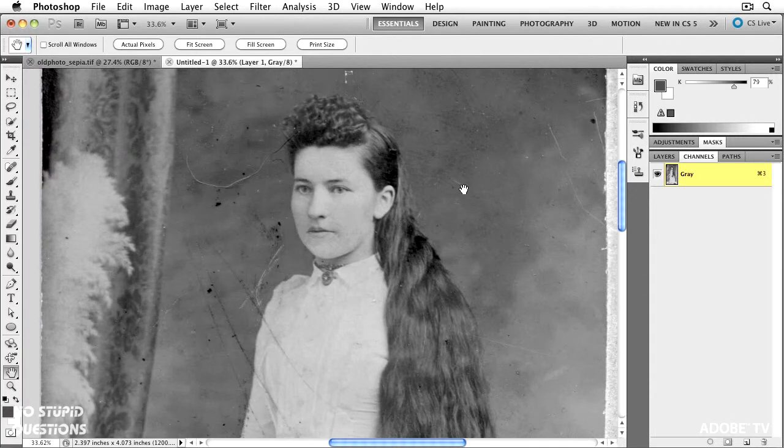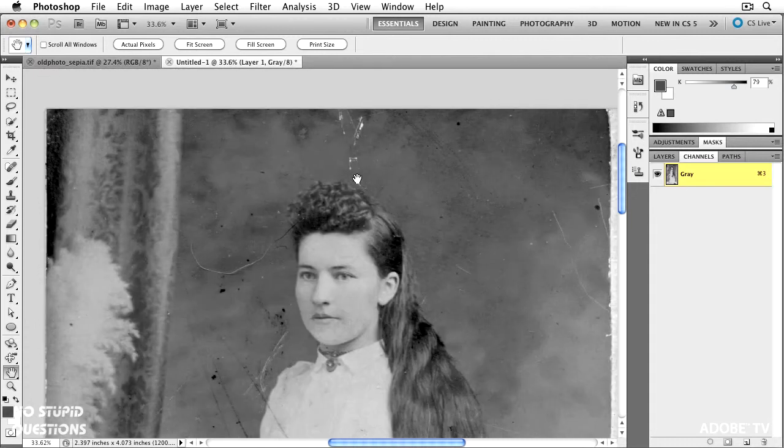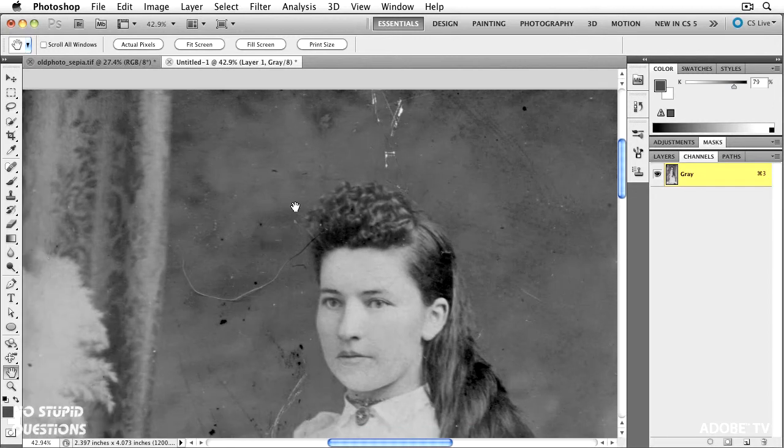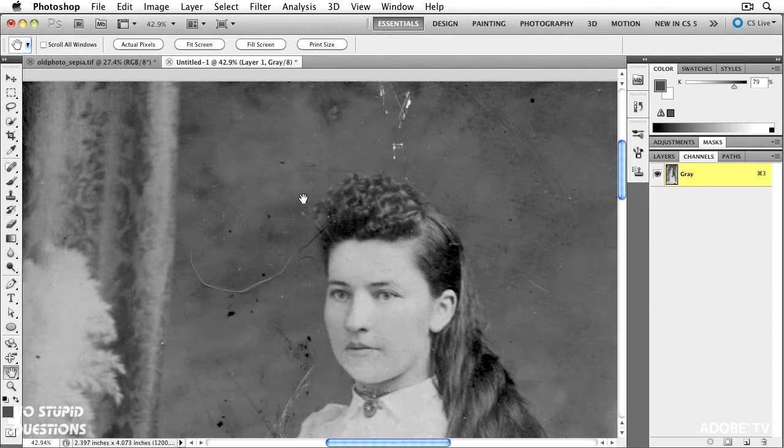Let's look at some of the problems in this file. There's tons of dust, some major scratches, and a giant hair right here. I don't know if there was a cat on the scanner that day, but we've got a giant hair. Your first thought might be to grab the clone tool, but the clone tool isn't very forgiving — it requires you to be smart. Instead, I'm just going to sit back and let Photoshop do the work for me.